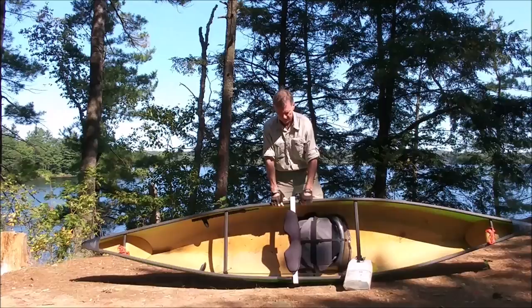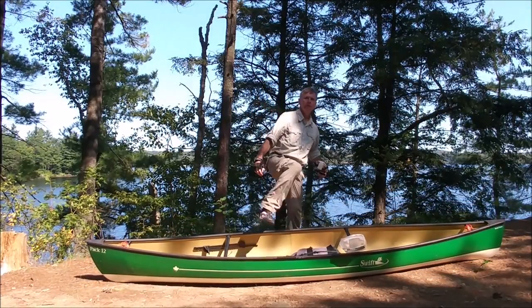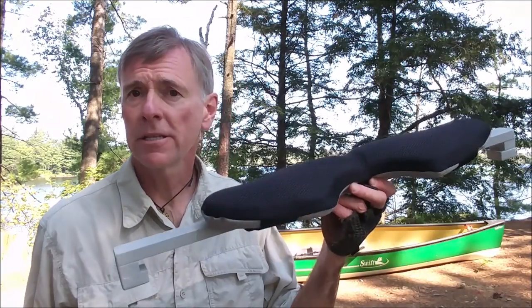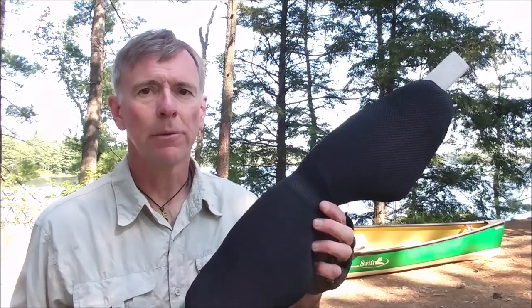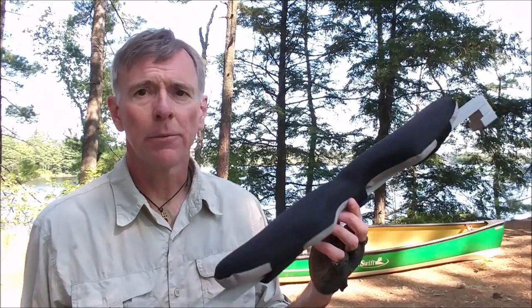Hi, Martin here. In a recent video featuring my solo canoe, I made mention of a portage yoke that I had made myself, a little DIY project. Someone asked how it was made and if I could show specifically what I did and how it works. So this is my cheap, lightweight, easy to make, and very comfortable DIY canoe yoke.